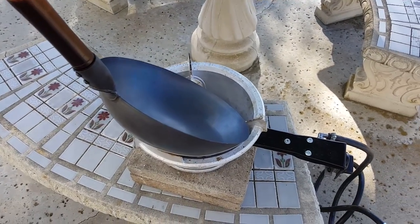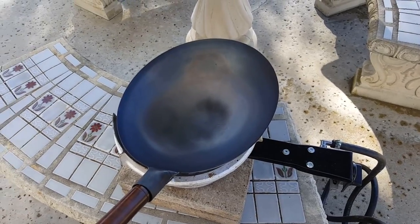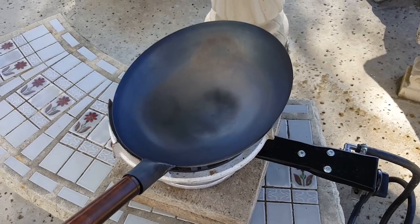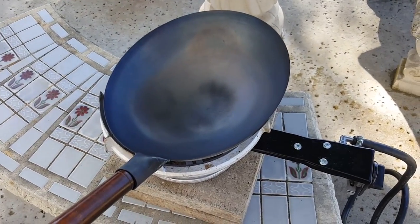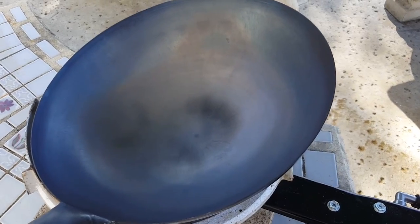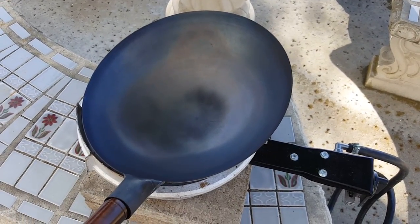It's been about 10 minutes. I'm going to turn off the heat and let it cool down. Don't want to put oil on a hot pan like this — it can catch on fire. So turn it off, let it cool down before I put oil on it and heat it up again.